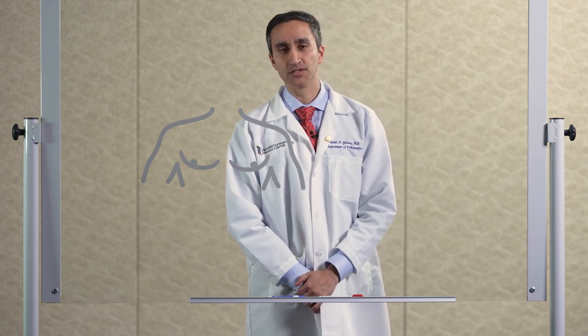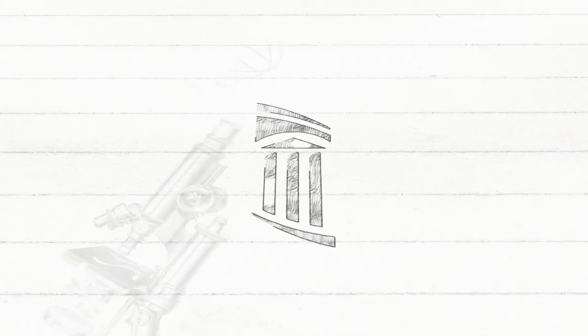Complex rotator cuff tears are a difficult problem to treat. The new minimally invasive arthroscopic superior capsule reconstruction rebuilds the rotator cuff from scratch. I'm Dr. Mohit Golotra, Associate Professor of Orthopedics at the University of Maryland School of Medicine, and today we're drawing Outside the Lines.